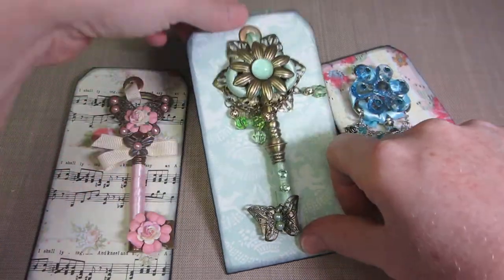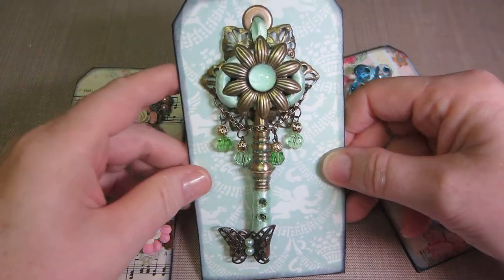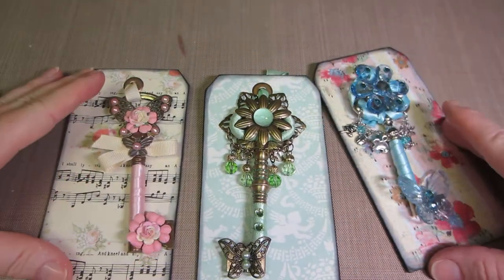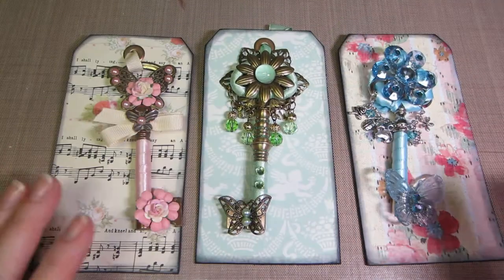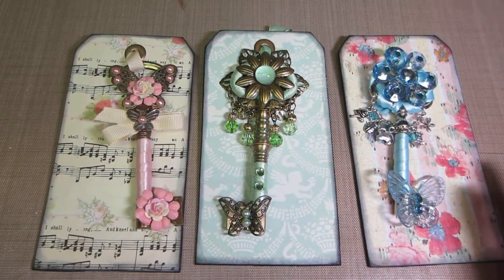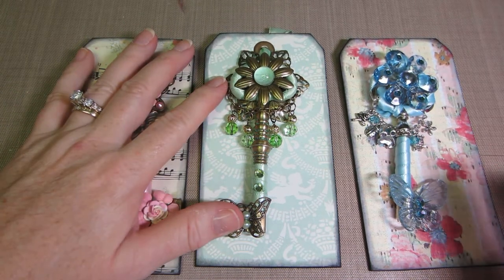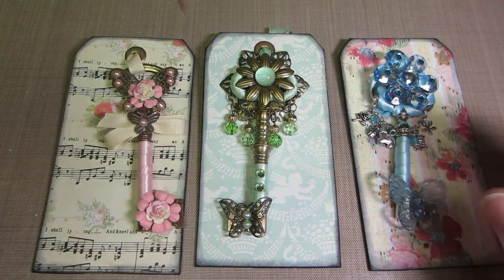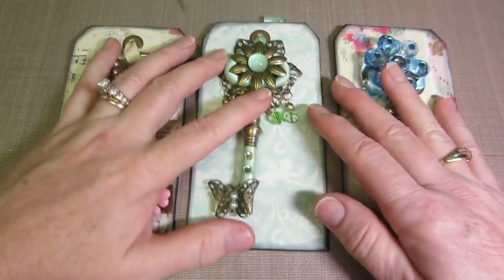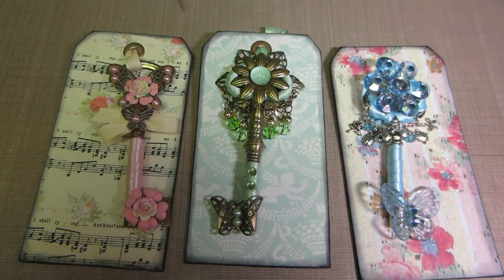I did not enjoy it — I don't know why, it was just frustrating for me. Maybe I was just having a hard creative day. I'm going to come back and share a couple more canvases I made, and I'm going to make a separate video for that. Thanks for watching!